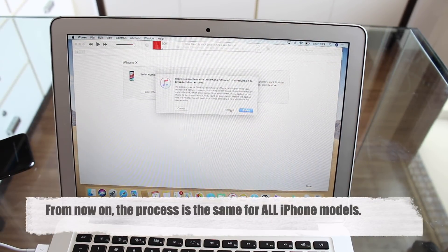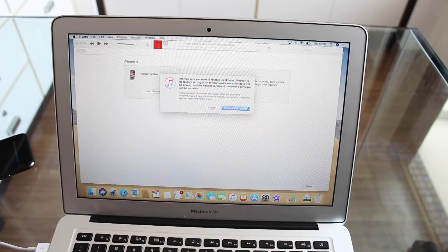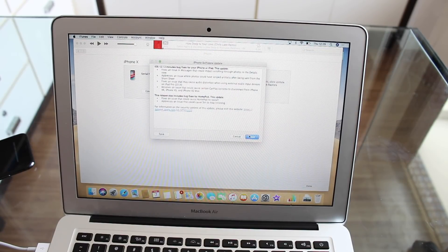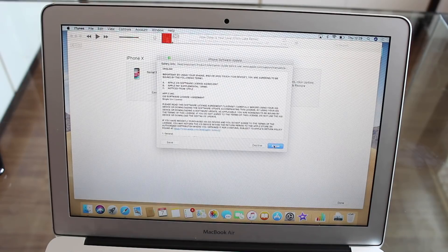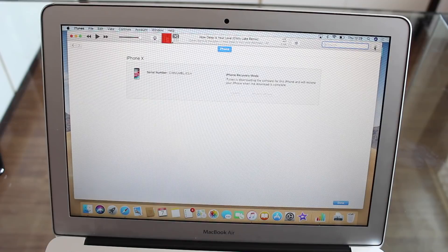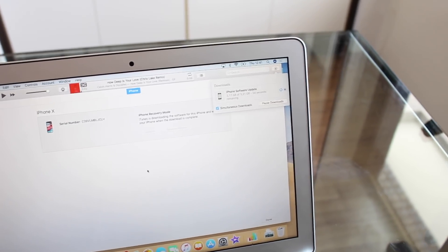Now we're going to work on the computer. It is very important: if you click Update it is not going to work — you must click Restore. Click Restore and then hit Next. We're going to download iOS 12.1.3. As you can see, we're downloading the iOS version — 3.31 GB. It's taking about 12 minutes on my internet connection, but it could take several hours depending on how fast your internet is.